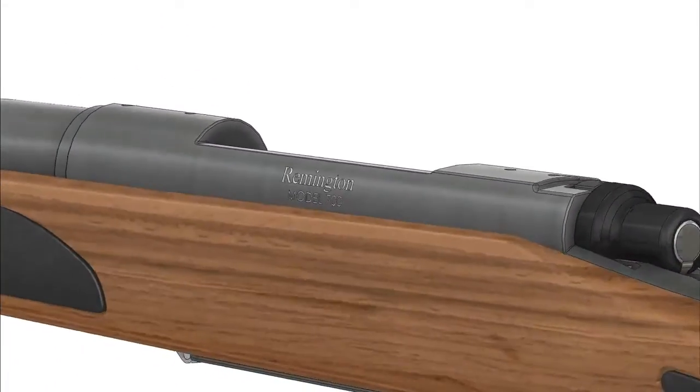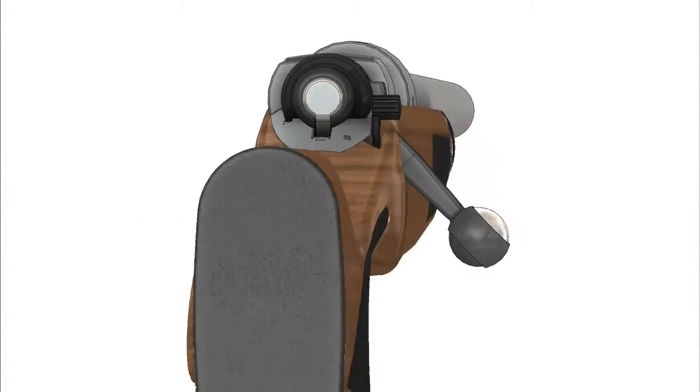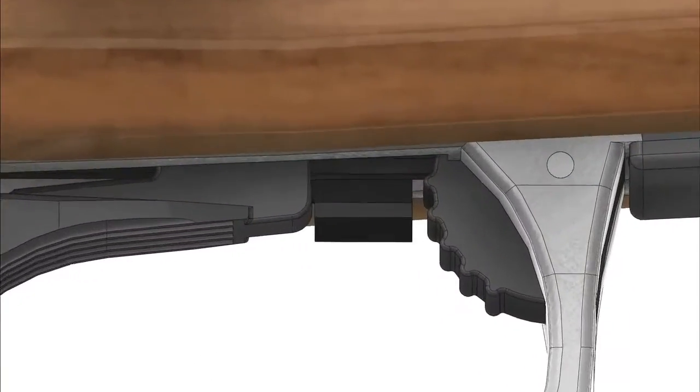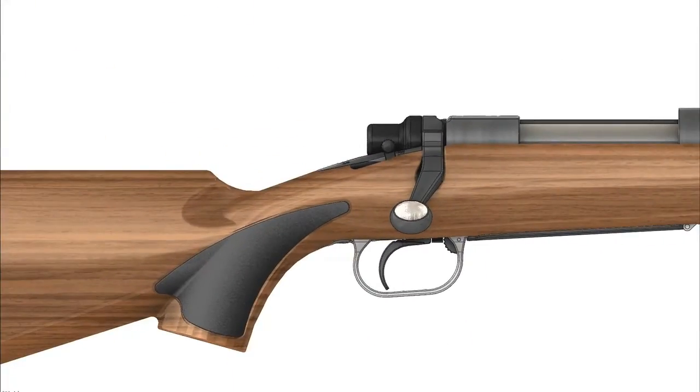To get started, the first step will be removing the bolt action by depressing the stop release located just in front of the trigger. As the bolt is removed, we want to make sure the gun is unloaded.